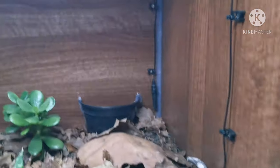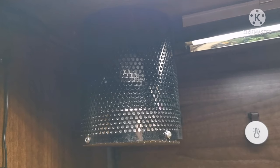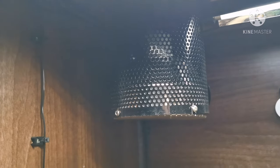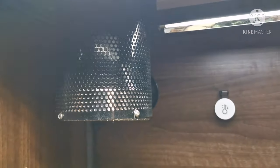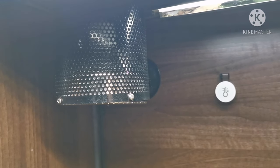Moving into the viv, you can see we have a White Python ceramic heat emitter — this is a really good piece of kit and you can buy it as a kit with the shield, the cable, and the ceramic itself. In there at the moment I have 100 watt, but for this size tank you wouldn't really need to go that high.